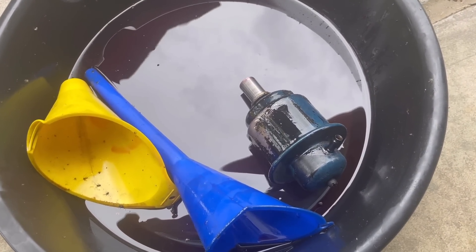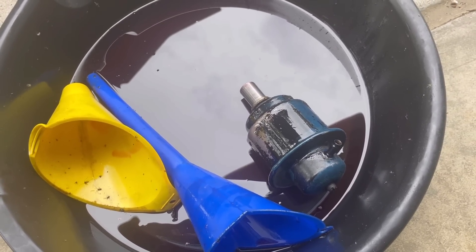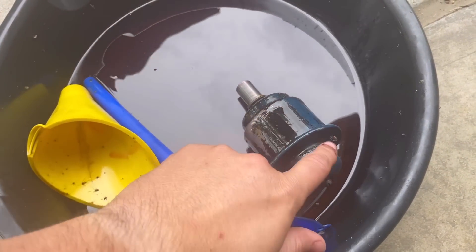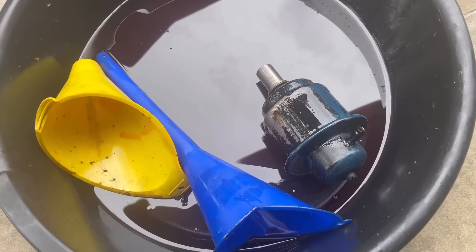If you're having a transmission problem, obviously check your fluid level. And if you're having a shift problem on these Turbo Hydromatic 400s — and most often these transmissions are bulletproof — this is the first thing you should check. You should check the vacuum line, make sure it's connected well, and then check the modulator valve itself.